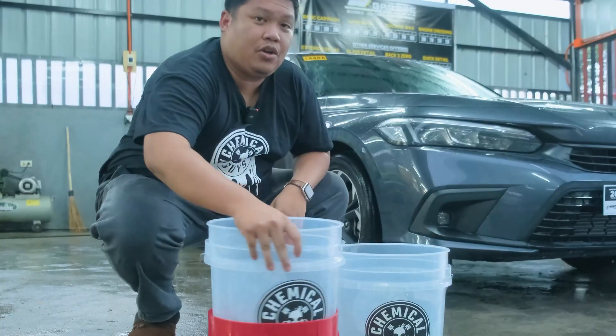I'd like to give a big thanks to you guys for watching the video. And of course, thanks to Ride by PH and Chemical Guys for allowing me to experience this unique product — exclusively available at Ride by PH. Thank you for watching. Please don't forget to subscribe, share, and like my videos. This is Patrick Reyes TV, signing out.